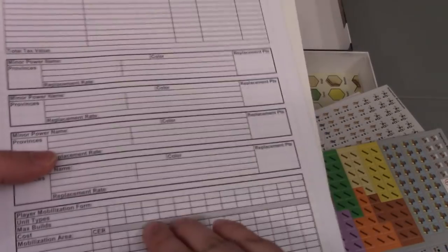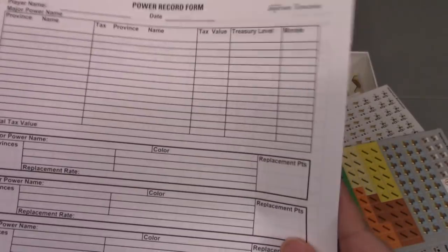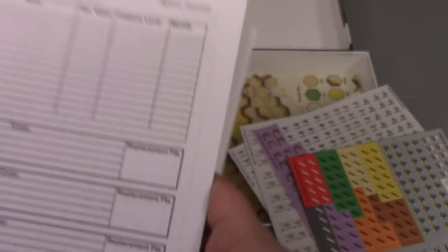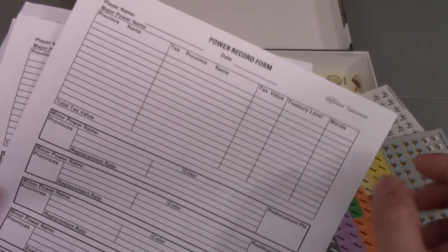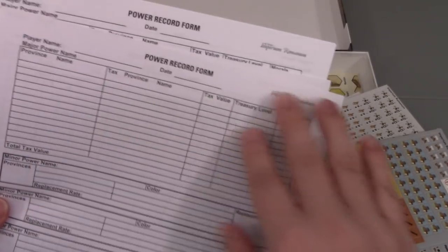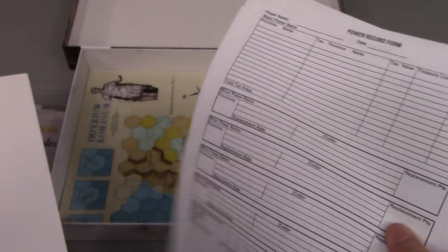Then we get the power record form, and it looks like we get a nice little packet of them. Word to the wise: you're probably just going to end up photocopying these and printing out new ones, because each player is going to end up having one. This is where you'll record what power you are, what provinces you control, the tax base for them, your morale, and various other things. So there is some paperwork involved in this game, and you'll use these sheets to record it — but you'll want to print off more or come up with your own spreadsheet designs.